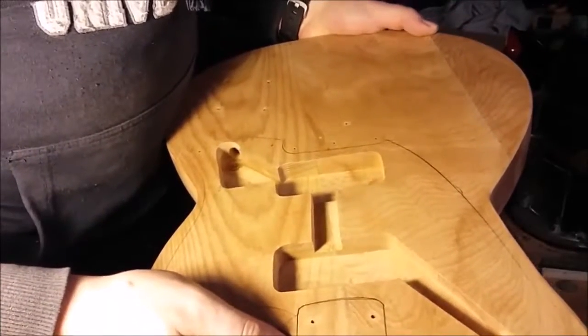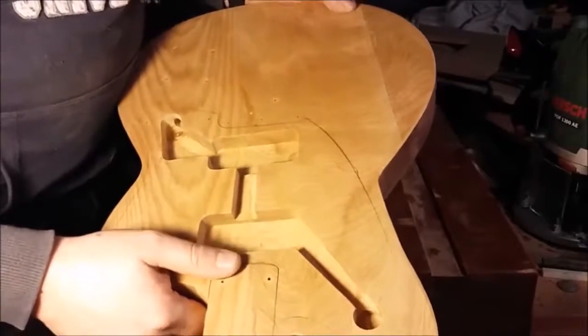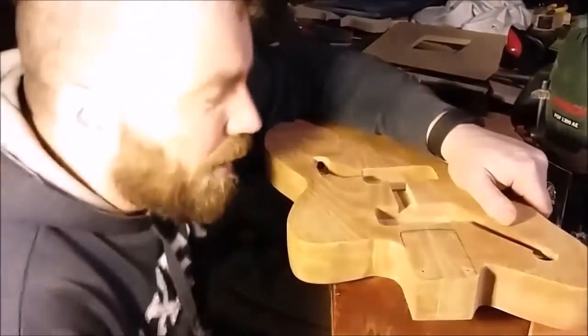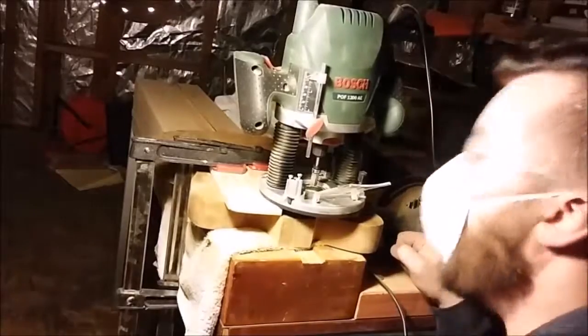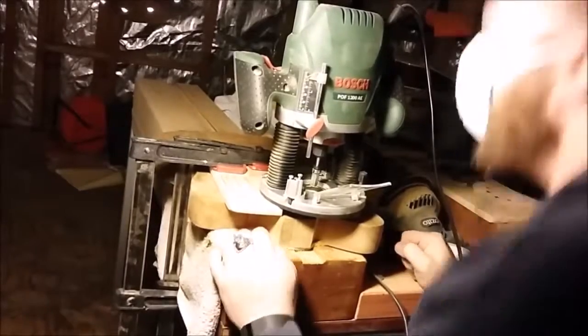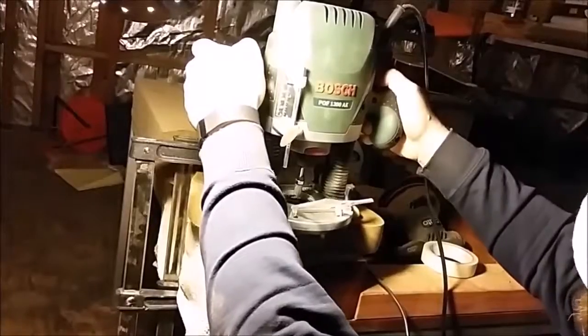I'm not 100% certain which step will come next — I may give more attention to the neck, although I'm waiting on sorting a table router for that. You'll see what comes next when I see what comes next — in the meantime, wait in suspense. This is going to be a raging triumph or I'm about to destroy this guitar body: the time has come to route the neck pocket. I've clamped the templates for the neck pocket down, and all that remains is to simply route away.